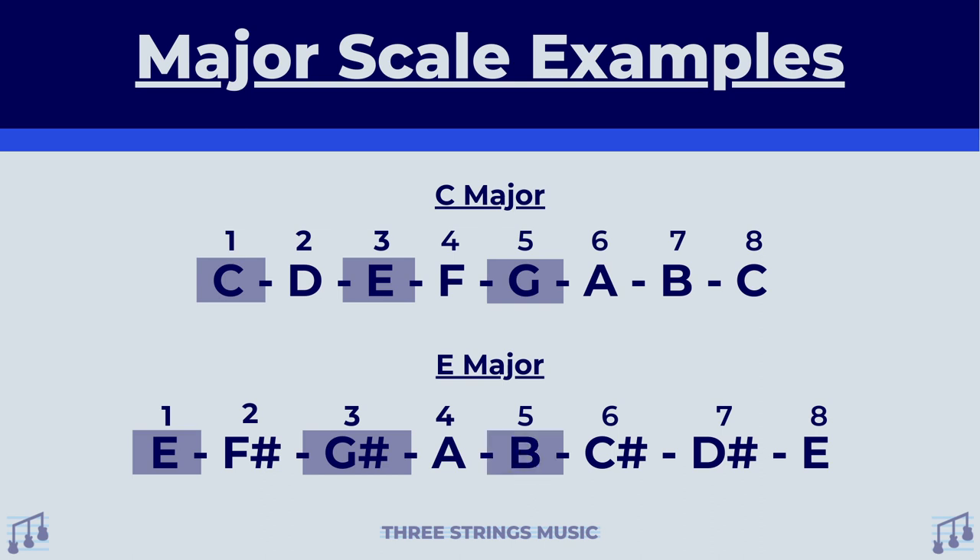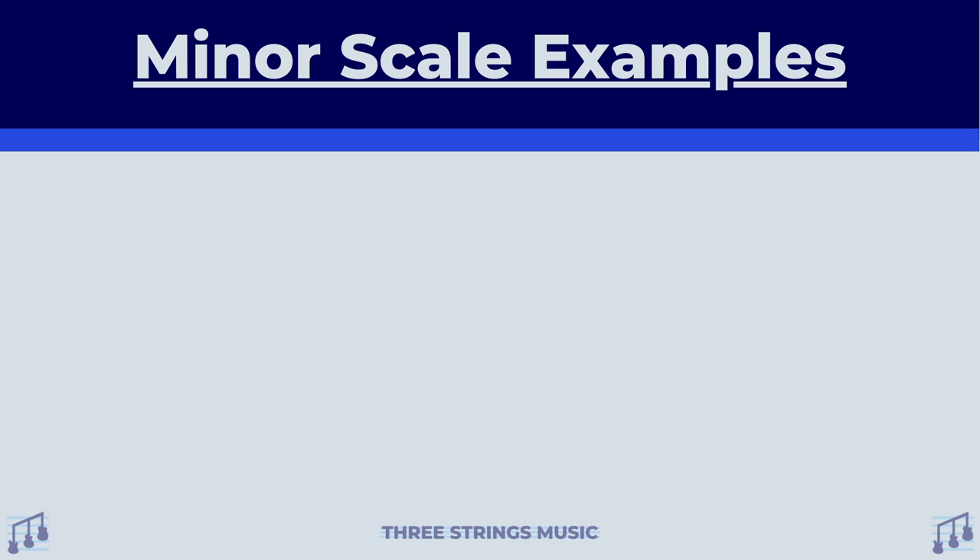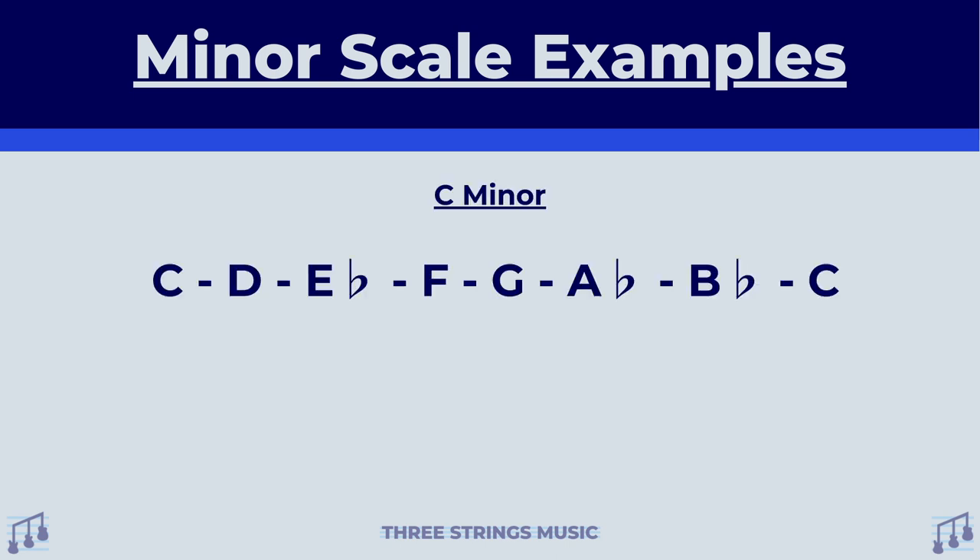The good news is you can do this exact same thing if you're trying to find out minor chords. All you have to do is just write out the minor scale of the note you're trying to find its minor chord for. Since we used C and E major earlier, let's do the same thing with C and E minor. Starting off with C minor — once again, looking at the first, third, and fifth degree of the scale will tell us everything we need to know. In this particular case, we're looking at C for the first degree, E flat for the third degree, and G for the fifth degree.